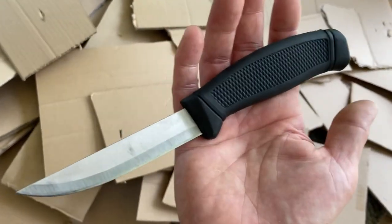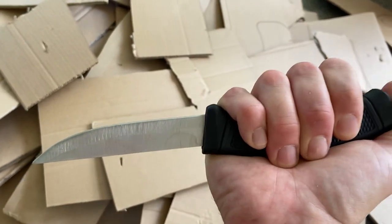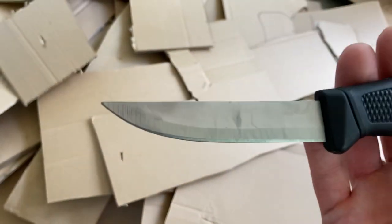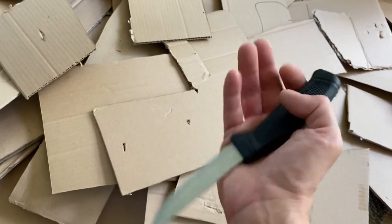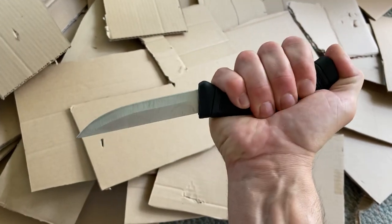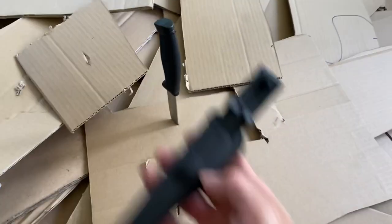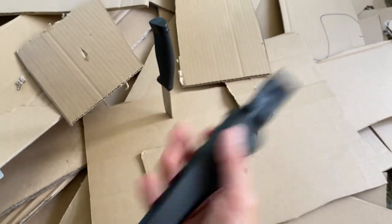This was three dollars — legitimately three dollars. It was in the fishing section and it's a bait knife. As you can tell, it's sort of a Mora ripoff, at least from the handle. The blade — I don't know — it's like they stole it from the kitchen section of the knife factory and stuck it in there. Comes with this sort of Mora-esque sheath, pretty nice sheath actually for three bucks.